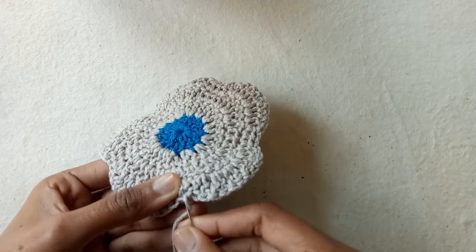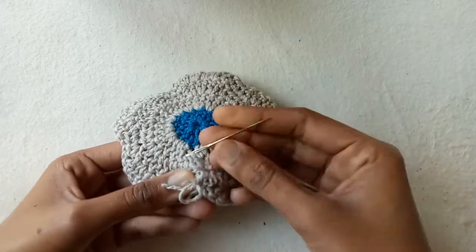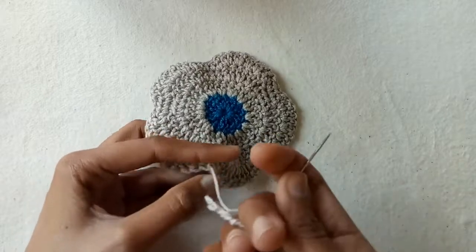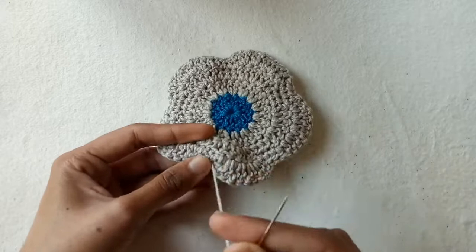Weave the extra yarn end with the help of a needle through some back side stitches to secure your work. You can also add this flower to your bag or use it in any project you want.